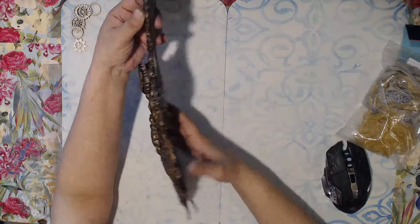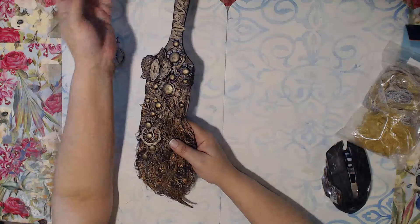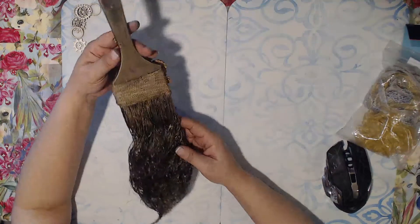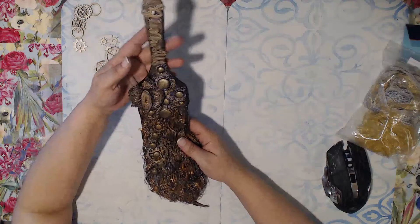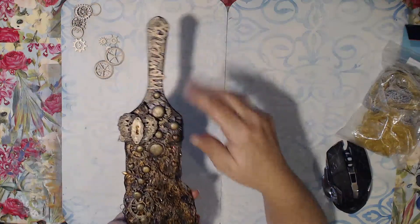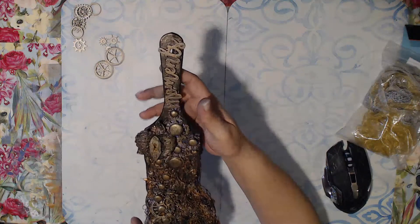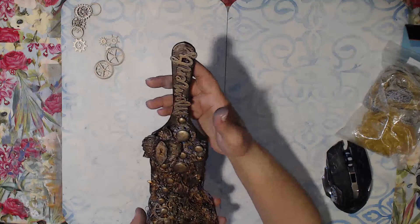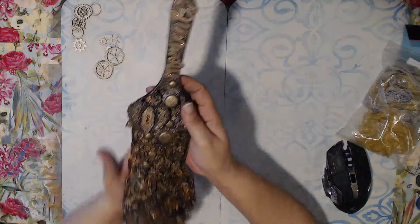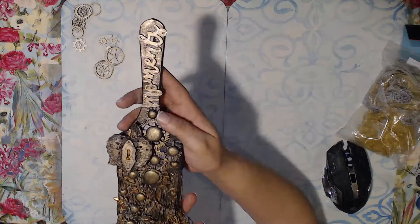That's why it's kind of straighter up here and tangled and mangled towards the bottom. I didn't do much with the back because this is going to be on a wall, so there's no reason to go crazy decorating the back and using up your precious little bits and pieces. I did paint it though. To this I added a whole bunch of wooden elements and my metal aspect is the fact that I painted it in metallic colors.